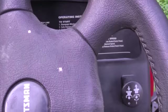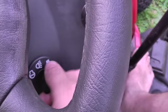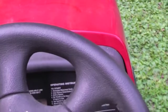So that's working now. It's running great now. Let's go for a spin.